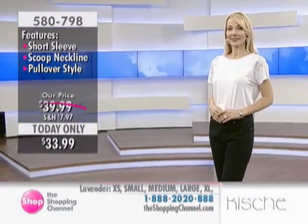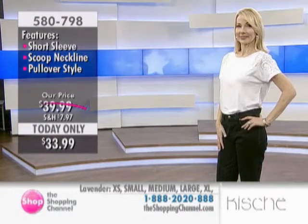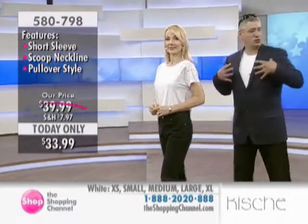If you'll notice on Charlotte, the sleeve — it's not like a set-in sleeve. It's almost a dolman. If I can show you over here, if you'll notice around the shoulder, it's a nice, soft dolman, so it's relaxed.